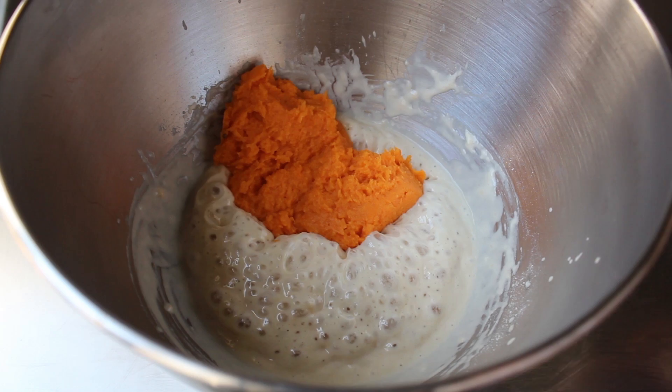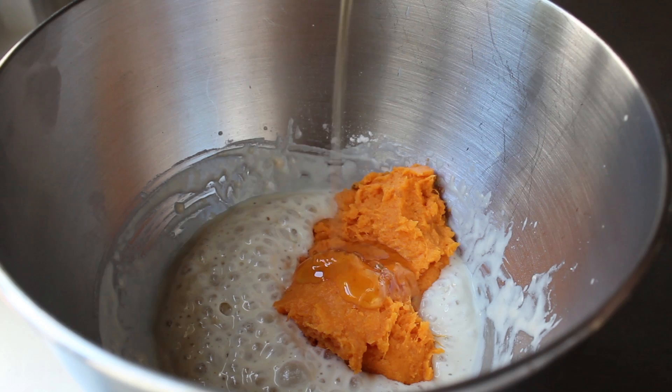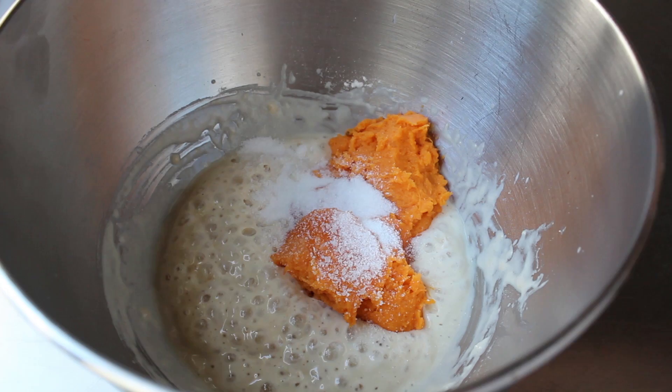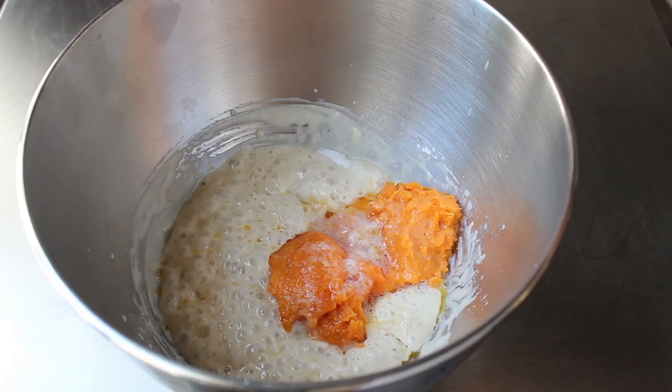At this point, we can dump in our now cooled-down to just barely warm sweet potato, which in addition to the color is going to give this dough a beautiful sweetness — as is the next thing, which is a little bit of honey. Hamburger bun recipes do have a good amount of white sugar in them, but here we're going with a couple less refined alternatives. Then we're going to need a little bit of salt. We're also going to add one large egg and some melted butter. Please do not skip the egg and the butter — that's what helps give a real hamburger bun its soft, supple texture.